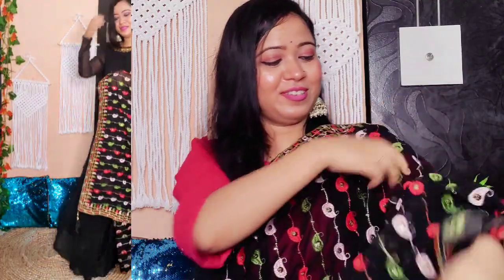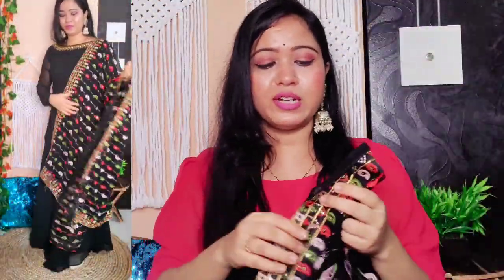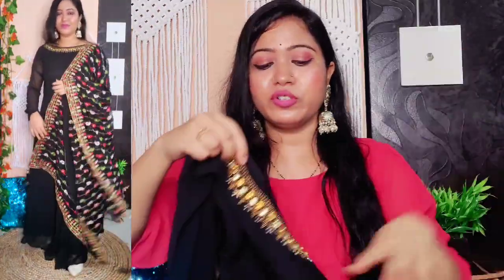I just love this dupatta — it feels very lovely and even more beautiful after wearing it. As you can see in the video, it is georgette material — both the dupatta and the gown are georgette, so it is very lightweight. I am in size medium and it fits perfectly fine, reaching all the way to the floor. Size options are available from small to double XL.